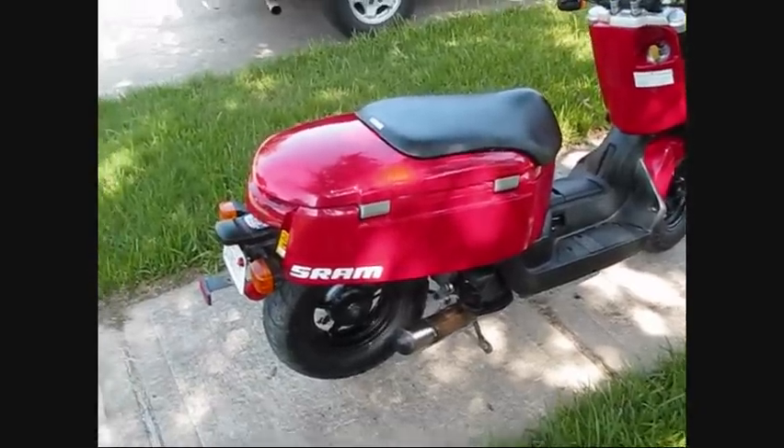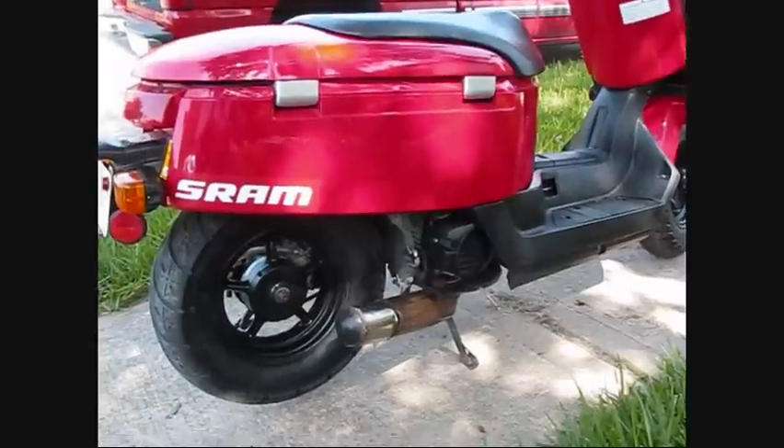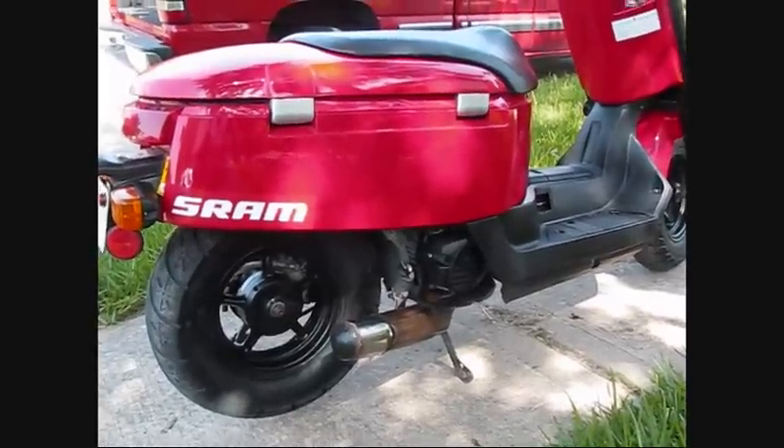Basically what I did, I put a new Kenda rear tire. That helped it out a bunch. It holds more PSI and it's way better quality — has better grip, everything.